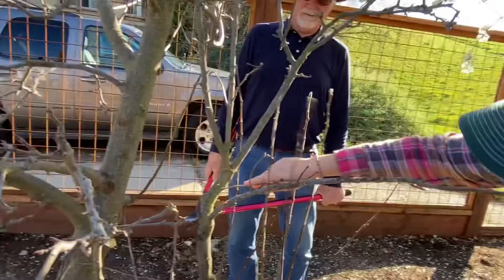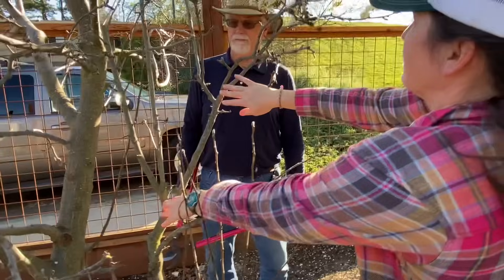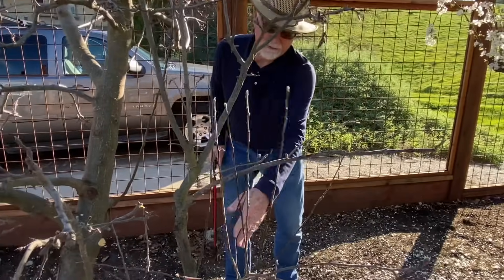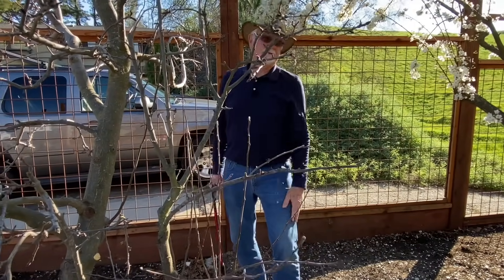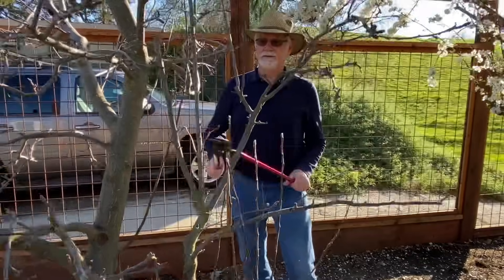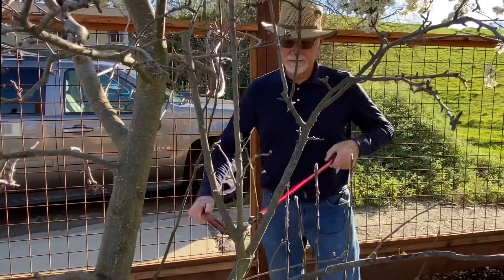We have a central leader that's pretty clear coming all the way up, but then we have three competing ones. We're going to pick one and go with that one — everything else has to go, everything that's going laterally off that if it's competing at the same size. These smaller ones aren't competing so we can keep them. These three have the potential to compete. Because this one is very close to the neighboring tree, I'm going to select the other one — so in that case, this one has to go.